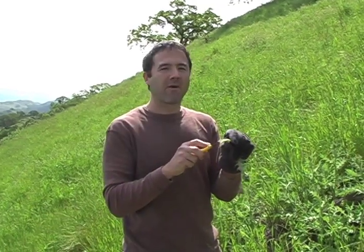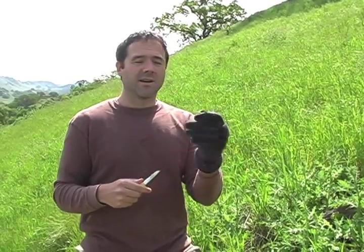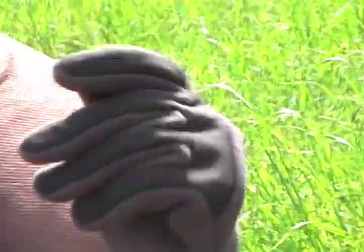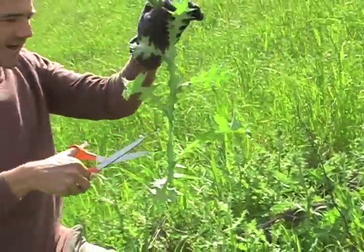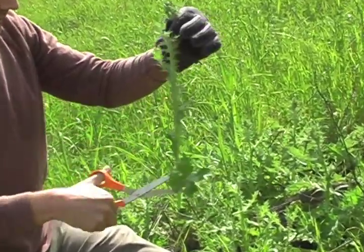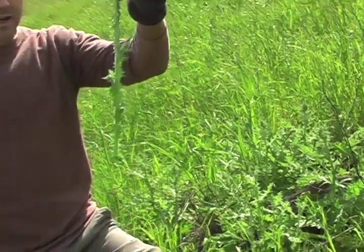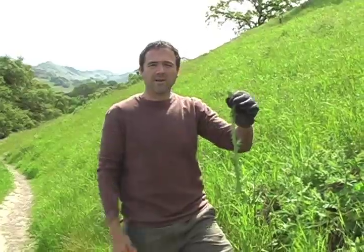Oh, it gets much, much better up here. I got a little bit higher up on this thistle stalk and this is delicious. You can just crunch on it like celery — it's sweet and crunchy and juicy. You can cut off the leaves really quick, put this in the bag, and do it later all at once rather than right here in the field.